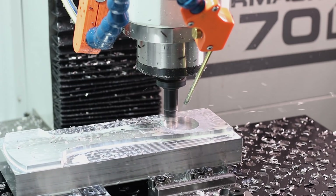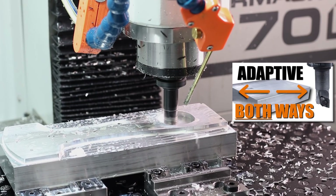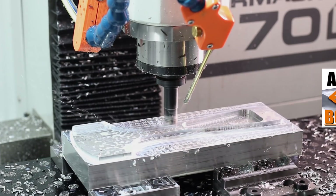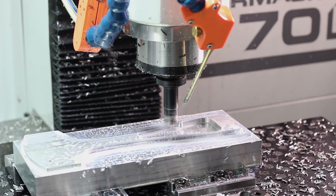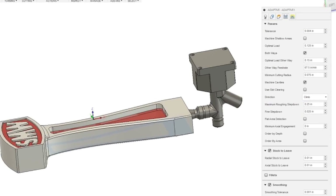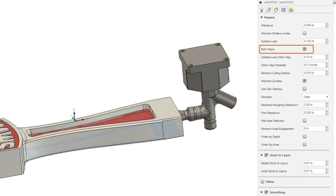Who remembers our video on both-ways adaptive in Fusion? This part is a great candidate for that. We've got a relatively long open geometry, and it definitely helps reduce our cycle time compared to conventional cutting or using the both-ways functionality within Fusion 360.